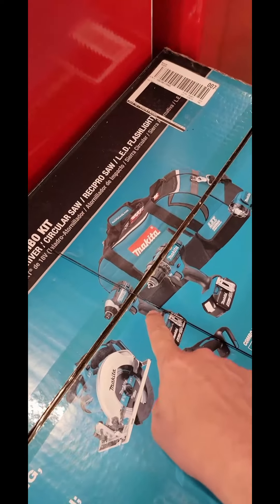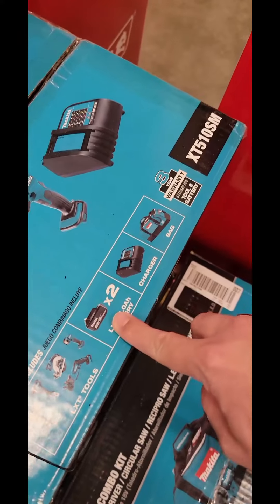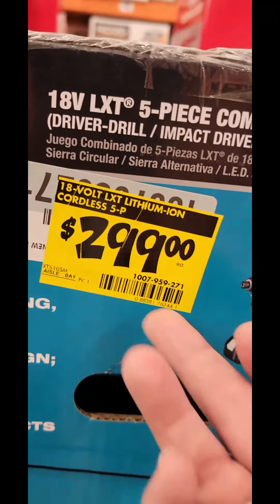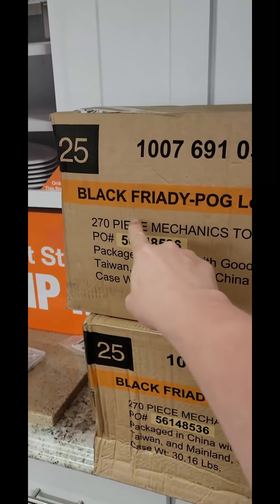Makita guys get no love on my channel, but a deal's a deal. You've got a five-tool combo kit: the circ saw, the reciprocating saw, impact driver, drill driver, flashlight, two 4-amp-hour batteries, a charger, and a bag for $299. There's your item number. Good luck.